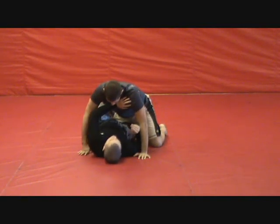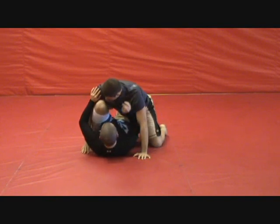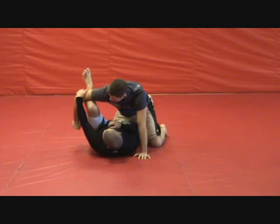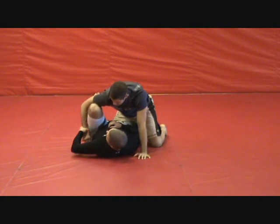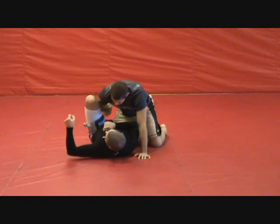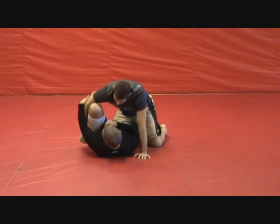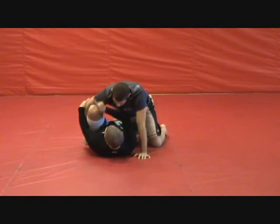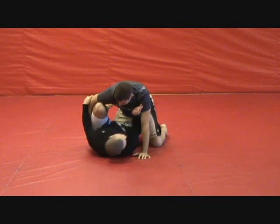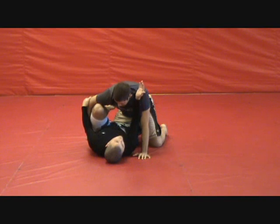What we want to do is bring one leg up and in, hooking into kind of a spider guard but for no-gi. We want to hold the back of the elbow, because if we hold the wrist he's just going to pull his hand straight out and we'll lose the entire position. So we hold the back of the elbow, push up with the knee, pull down on the elbow. You can't sit here long because your opponent will pass your half guard.